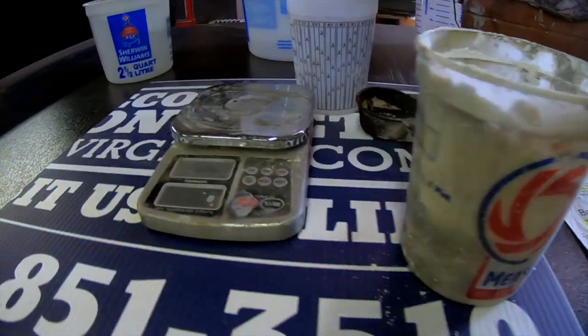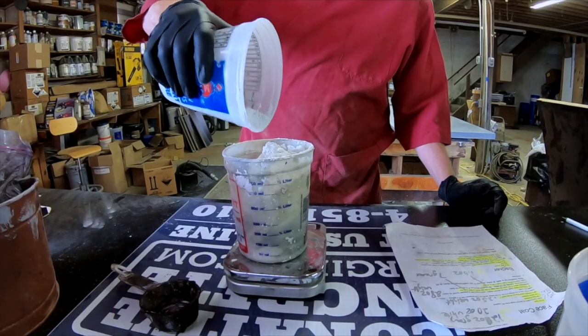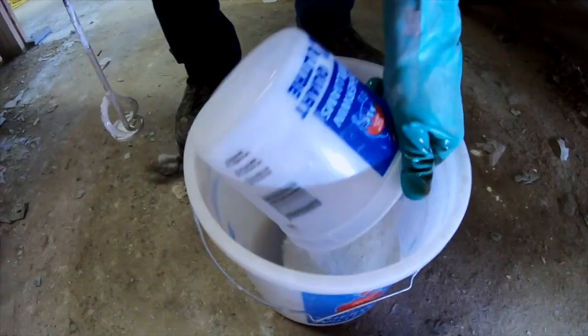Sometimes when we polish the concrete, it exposes voids in the surface. When that happens, we have to mix a material to patch the holes. This mix is basically the same as our face coat mix, only we leave out the sand.